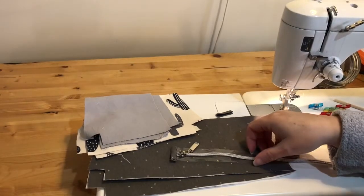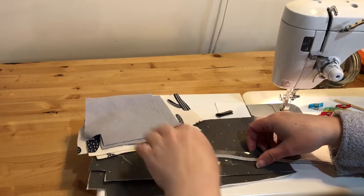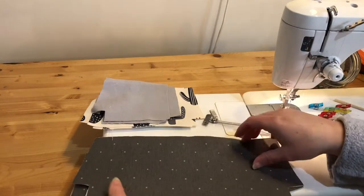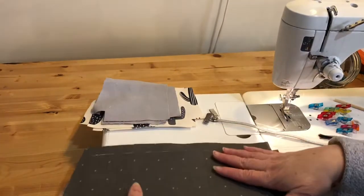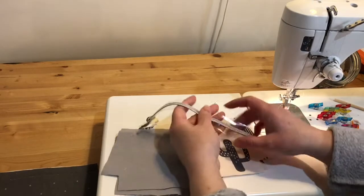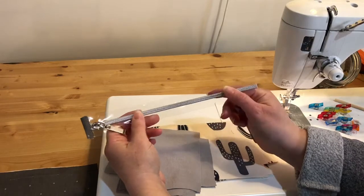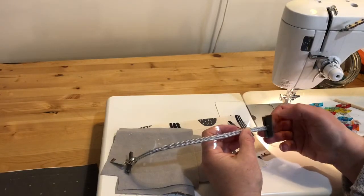Hi sewing friends! Today I am sewing a free tutorial from Noodlehead that makes a canvas pencil pouch — I'll put the link in the description for the pattern pieces. I've got my lining cut out and interfaced with Shapeflex 101 fusible interfacing. I have my exterior main fabric and accent fabrics cut, and you need a 10-inch zipper, which I don't have, so I'm using vinyl zippers by the yard. Because it's by the yard there are no zipper stops, so I'm sewing little zipper tabs on the ends.